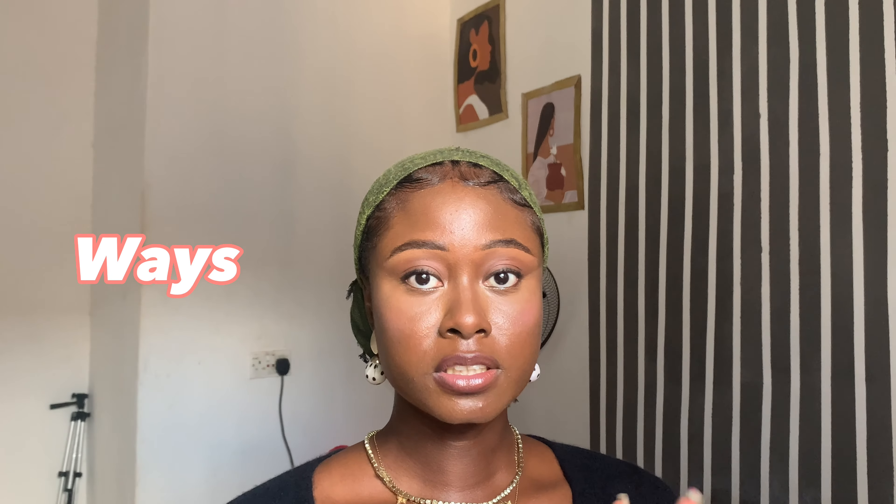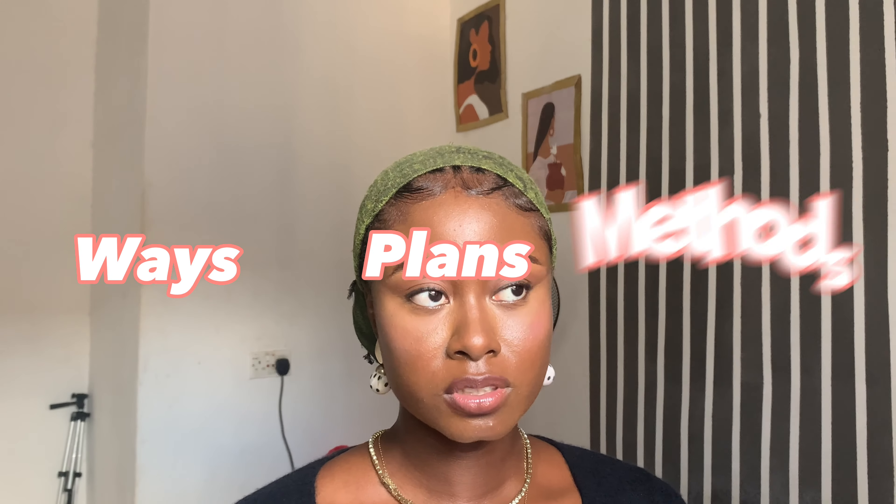I'll be talking about three ways for you to plan your YouTube video. If you're confused about how to make plans or decide what YouTube videos to make, these three methods — whichever you want to call them — are going to help you review your YouTube goals. The first one I'll be talking about is brain dump.